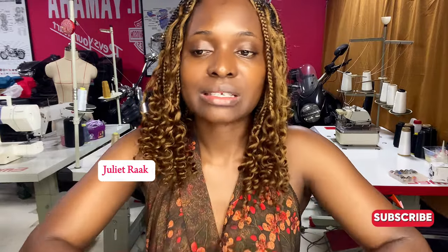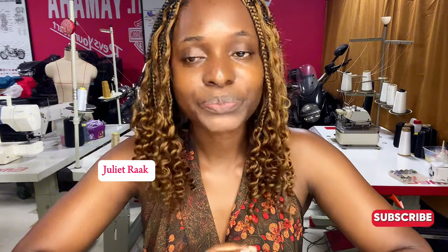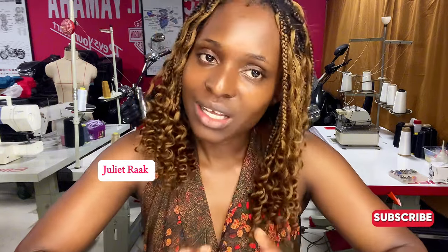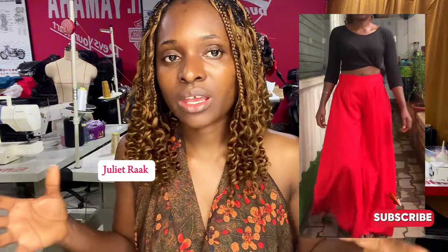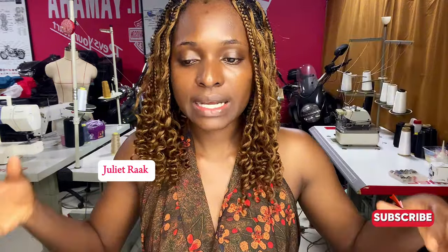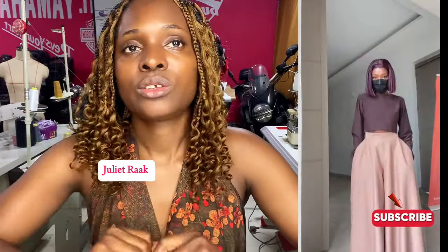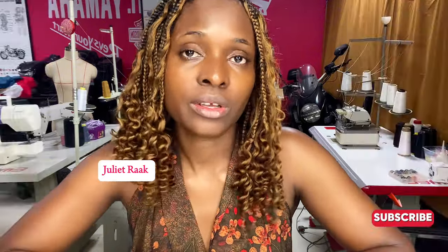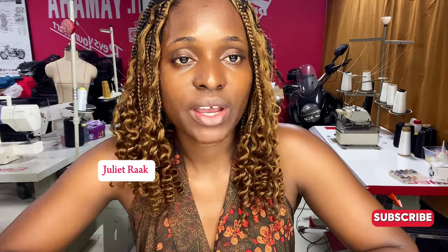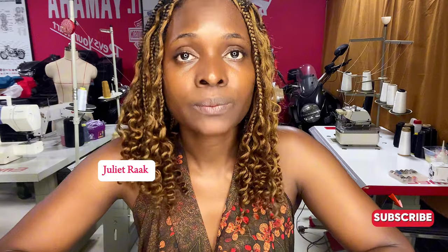So the fabric recommendation: I recommend crepe. Thick crepe is acceptable; light crepe won't give that full, standing effect. Mine is a light crepe, so it didn't give me the fuller effect I was expecting from the original design. You can also try ankara to see if it works — you can try any material you like.